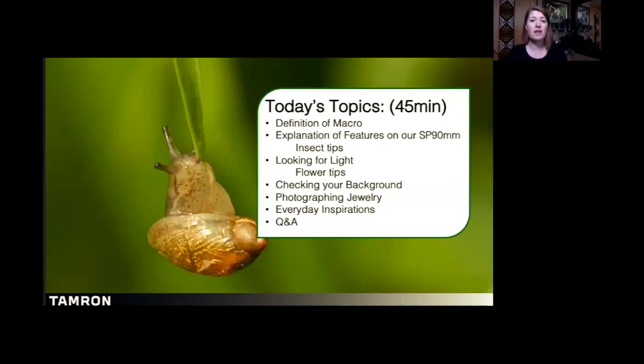Like I said, runtime is about 45 minutes start to finish, and that's with some Q&A at the end. I use this class to help people get into the mindset, and we're definitely going to talk about hands-on features, starting off with the definition of macro, just so we can get the terminology right and get into our minds what macro means and what that image looks like.